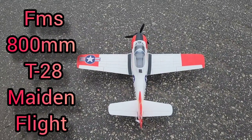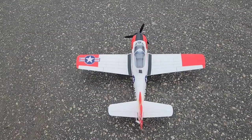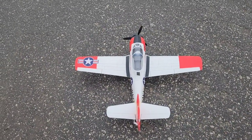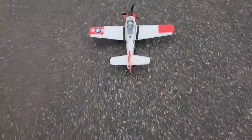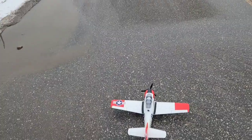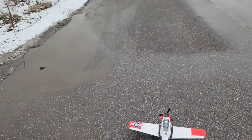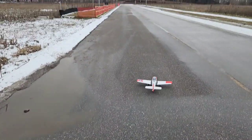All right, I was at AJ's today — AJ Hobbies, Hobby Depot — went and saw Arden, and he had this for me: 800mm FMS T28. It's the old version with no reflex, no safe, none of that stuff. Used — it's a tiny bit beat up, but we can deal with it. Let's see what's going to happen; it's going to be its maiden. Let's see what happens.